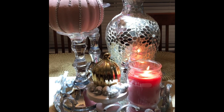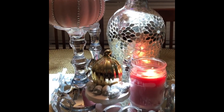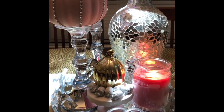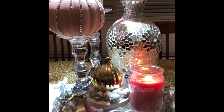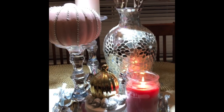If you enjoyed my video give me a thumbs up, subscribe to my channel if you already haven't, leave me a comment and let me know if you like my Chanel tray and the decoration. Thank you!